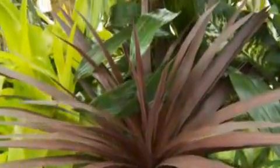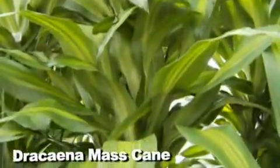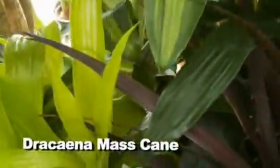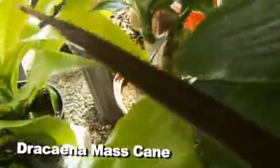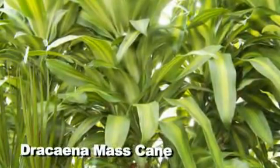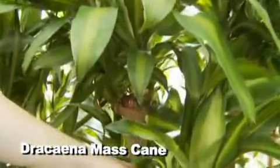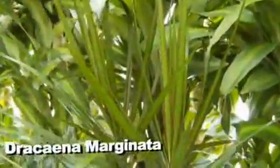Then we have the Dracaena mass cane — this is probably one of the easiest houseplants to take care of. The pot is about 10 inches across, and you're looking at maybe once-a-month watering. You have to let them go very, very dry because even though the plant is really big, the root system grows very slowly. They need to dry out or you run a risk of drowning it. They have great variegation on the leaf and awesome textural trunks — I see these in a lot of restaurants because they're so easy.